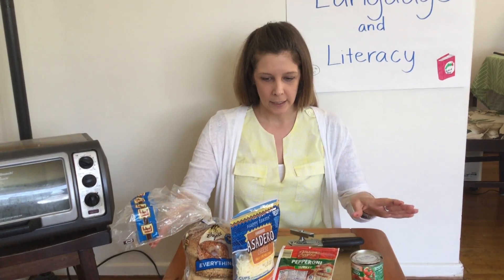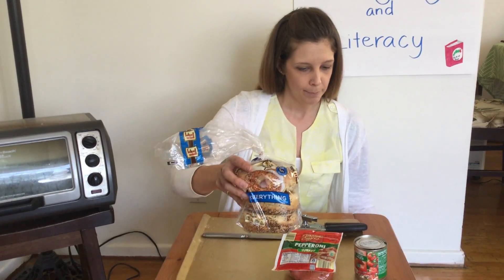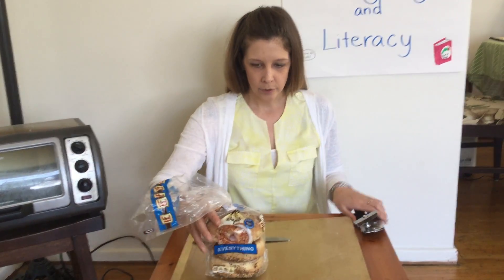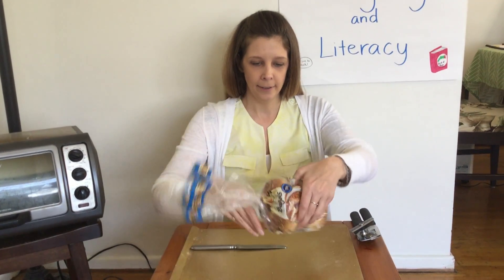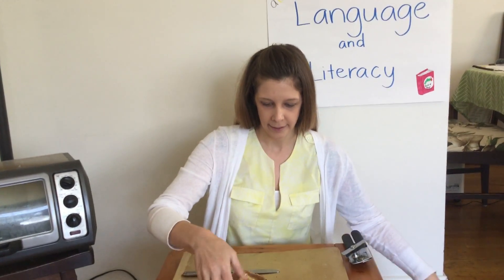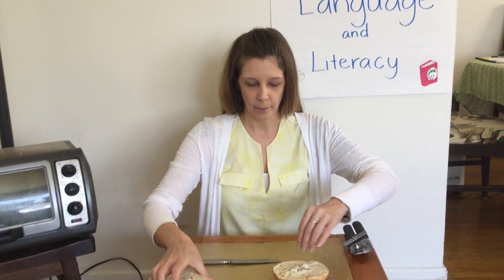All right, so let's get started. First to make my pizza, I'm going to get my bagels ready. Let me move this other stuff out of the way. Okay, so I got to open up the bag, take out my bagel. All right, here it is. Oh, this bagel has lots of seeds on it.